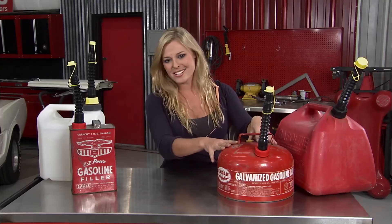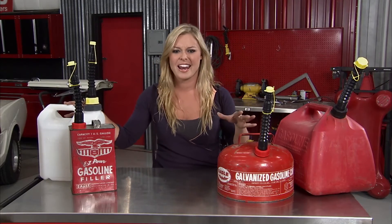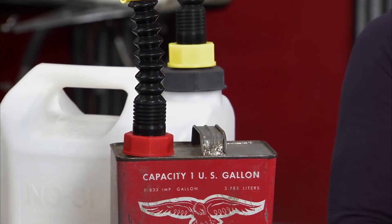So whether you're having a metal gas can kind of Monday or maybe you're having a no-spill gas can kind of Friday, either way, Easy Pour has got you covered with all these adapters.